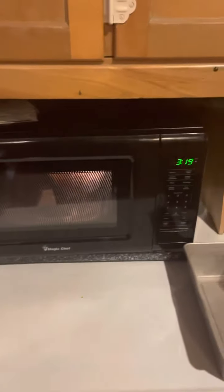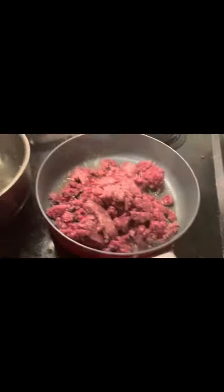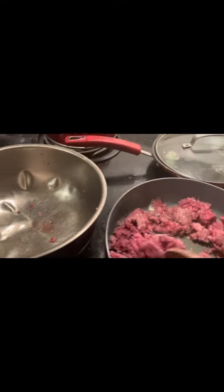Now I'm going to take this meat that is frozen and stick it in the microwave on defrost. I have this on defrost for three minutes. Now we're going to be mixing this around, getting it all evened out.